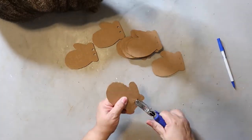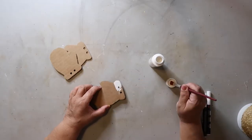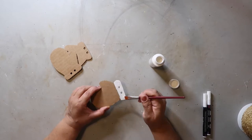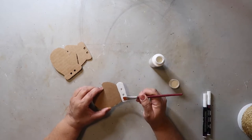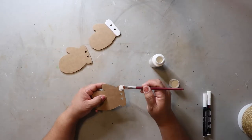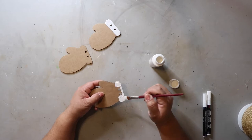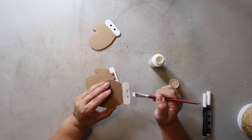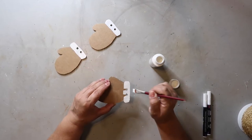I used some white Apple Barrel paint to paint the tops of each of the mittens — the cuffs of the mittens. One thing that I did was paint five on one side and the other five I painted on the other side, meaning the thumb is pointing to the right for five of the mittens and to the left for the other five. I did not paint the back, although I suppose you could, but no one's really going to see that part.